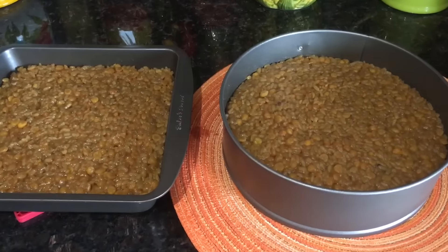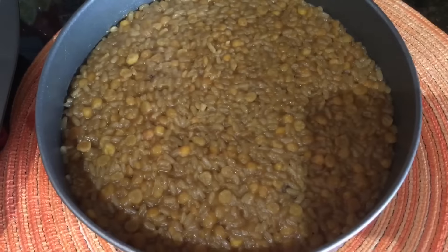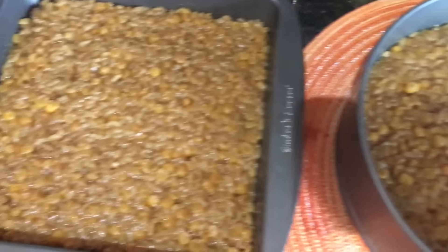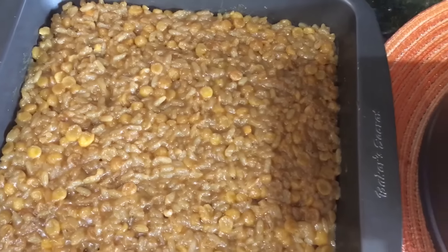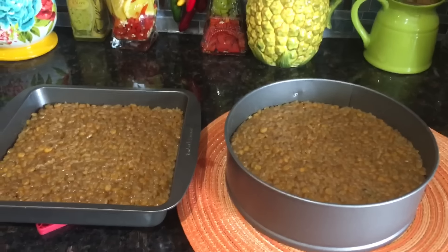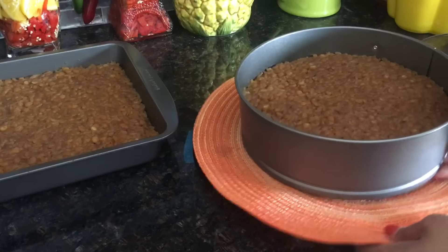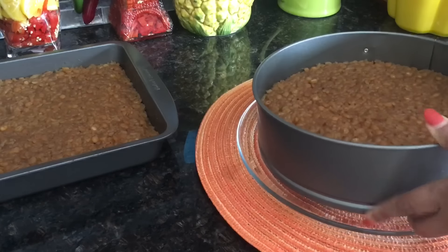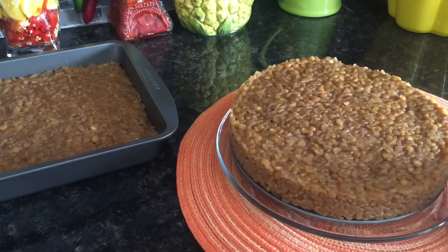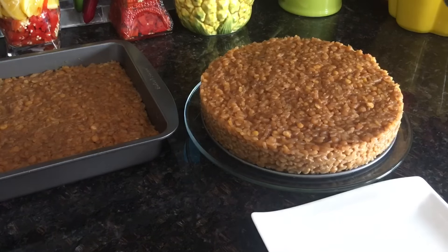Here I've got two trays with the atoll set — it's nice and yummy! I will allow this to cool down for a bit. Now it's cooled down, the Gorshi is ready. Wow, as you can see it looks wonderful and is ready to cut.